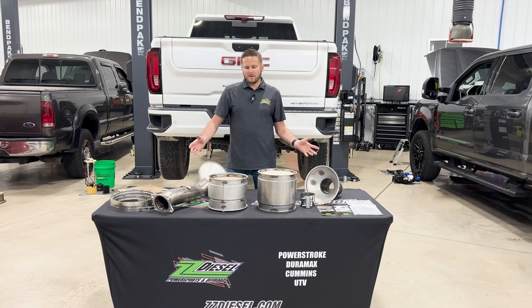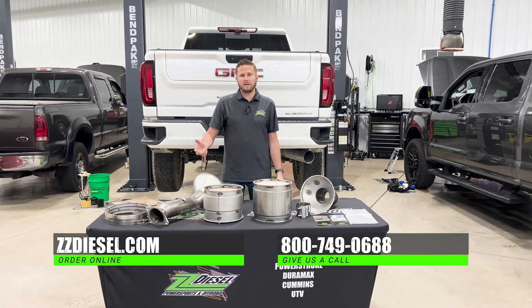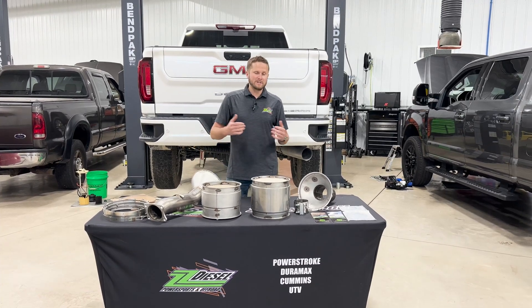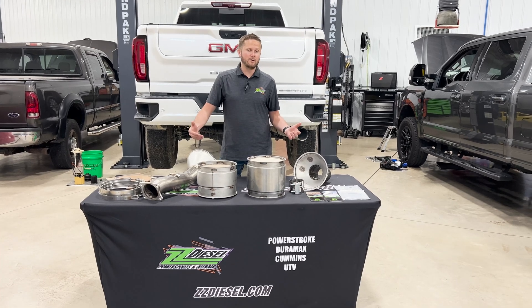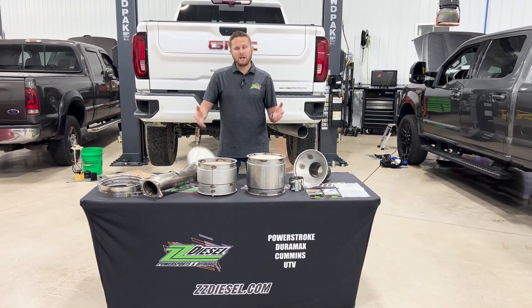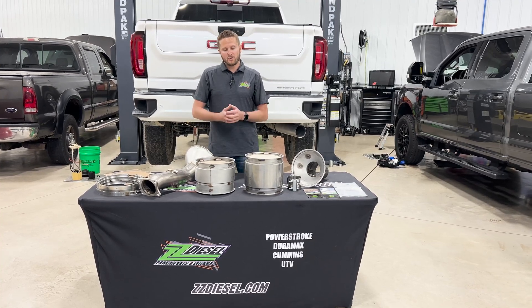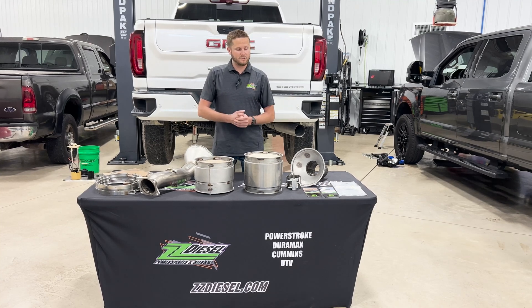You can find these DPF filters on our website zzdiesel.com. Give us a call if you have any questions at 800-749-0688. If this were my truck and I had a DPF issue, I'd go this route — it makes way more sense to have a serviceable system. It's time saving, lasts three to four times longer than a factory filter, and you can get it cleaned just about anywhere across the country.